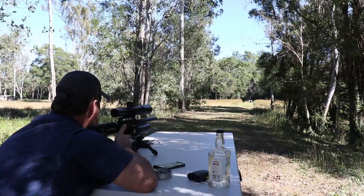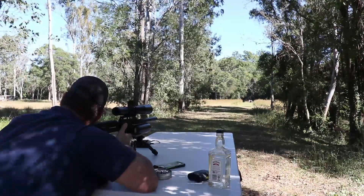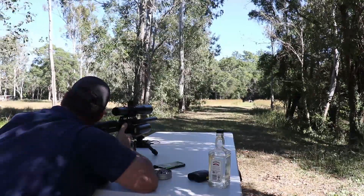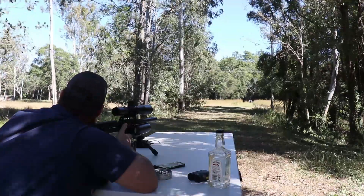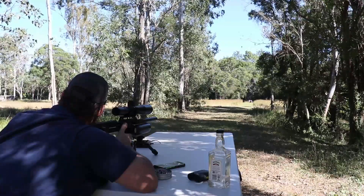The conditions weren't ideal, so I would call these real-world conditions. I had wind gusting from anywhere between about 5 km/h up to about 15 km/h. You can see just by looking at the trees — usually when my groups blow out left and right it's due to the wind, especially on these full power groups.